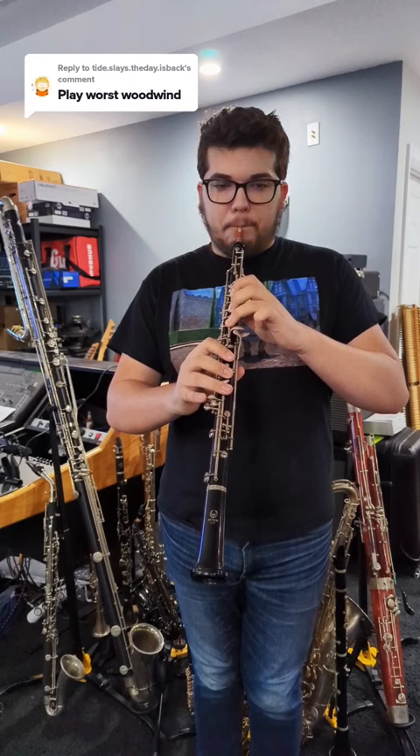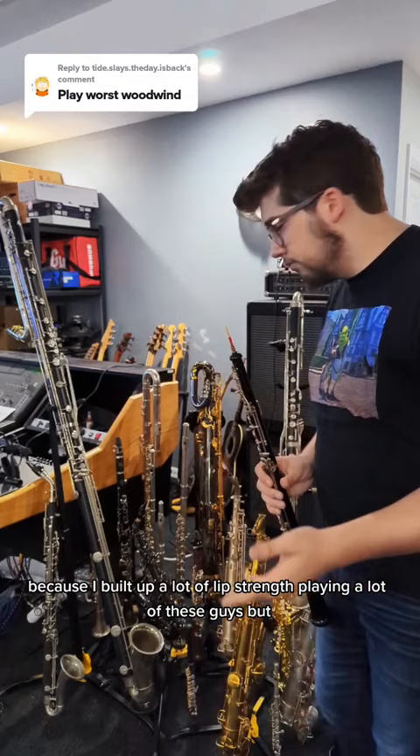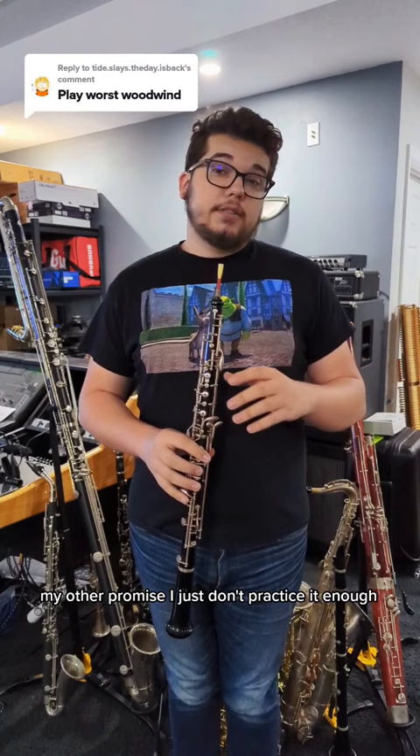One of the worst features of my oboe playing is that I just don't have much endurance — I can't hold the embouchure for very long. Not sure why, because I built up a lot of lip strength playing a lot of these guys. But my other problem is I just don't practice it enough. I really need to practice oboe more often, and that would help build endurance and some other things.